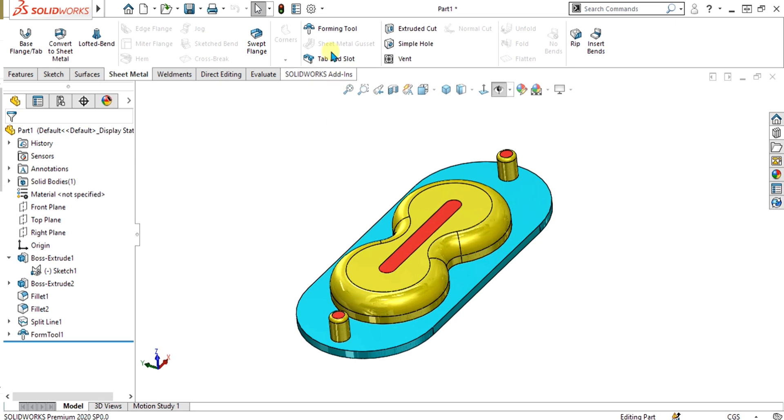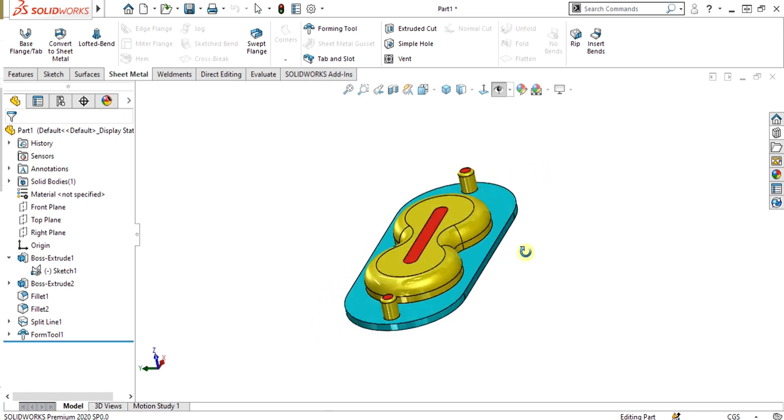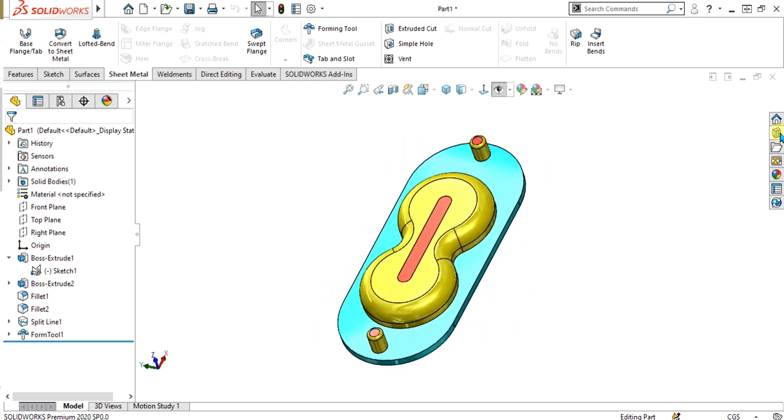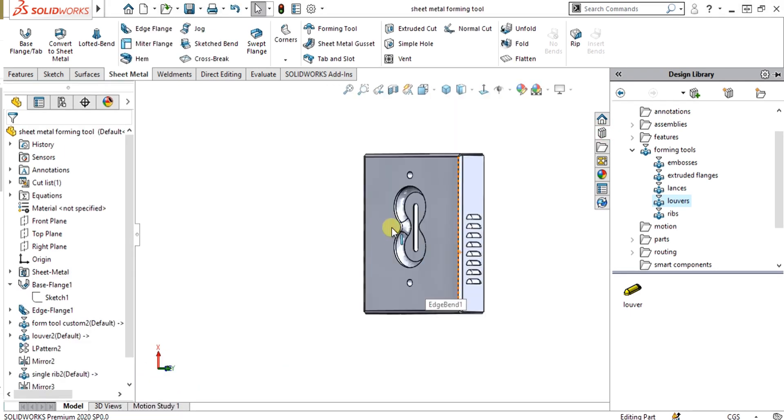So in this tutorial, we are going to learn about the forming tools — how we can create and save the forming tool in the SOLIDWORKS design library and how we can use this forming tool to make this part.